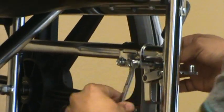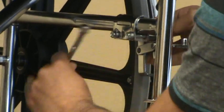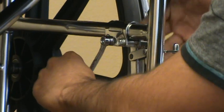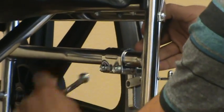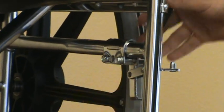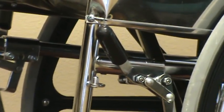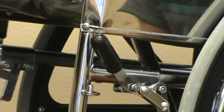To figure out which wheel lock you need, we did a prior video showing how to choose the correct wheel lock for your standard manual wheelchair. After you tighten it, try it — make sure it's not too hard to push and that it holds the tire tight. It's as easy as that.